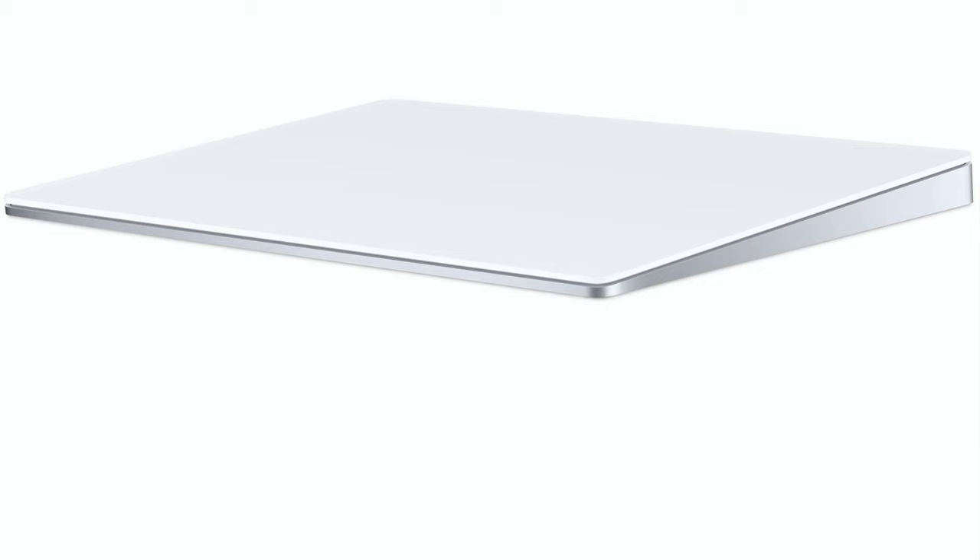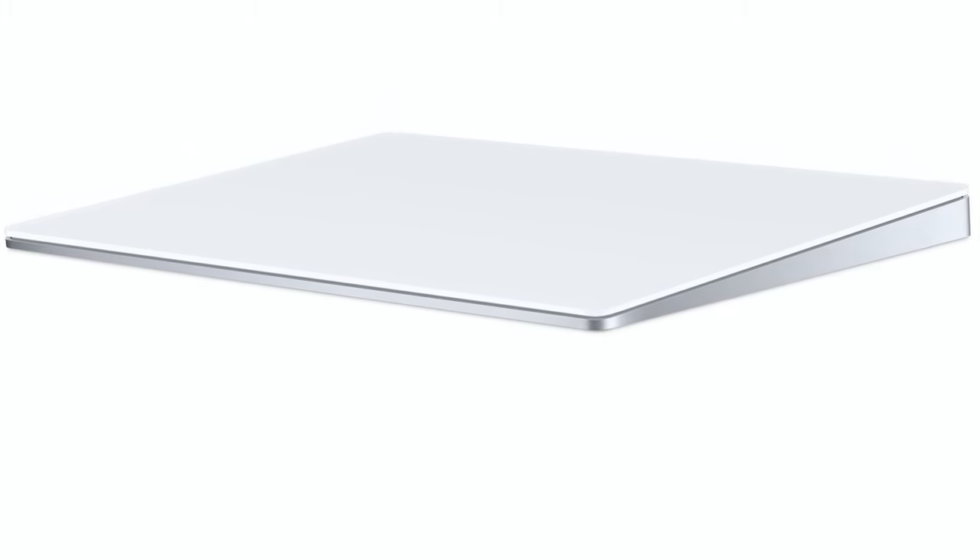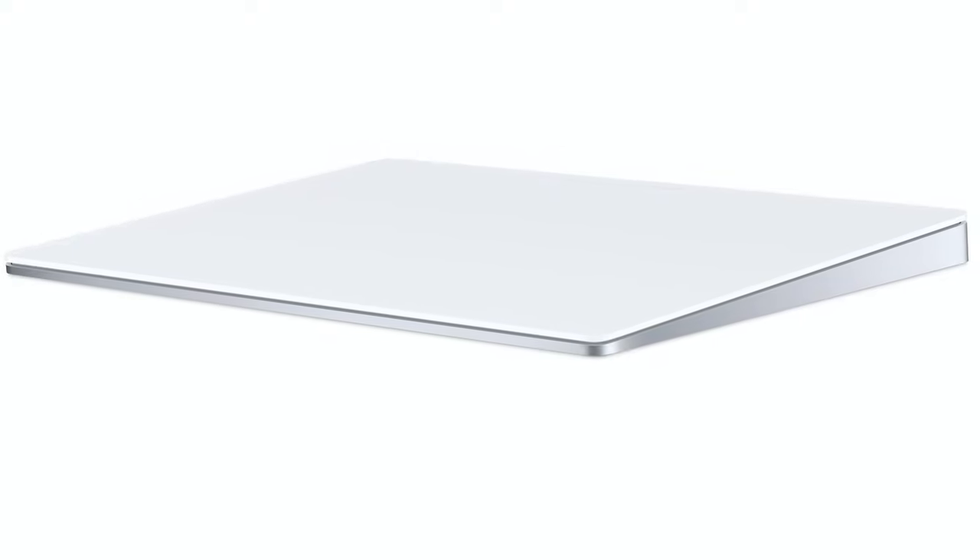On number 3, we would recommend that you go for the Magic Trackpad 2. Essentially, it will give you the same trackpad experience that you get on your MacBook Pro 16-inch. It gives you the force touch and the 3D touch features that you're so used to on the iPhone.